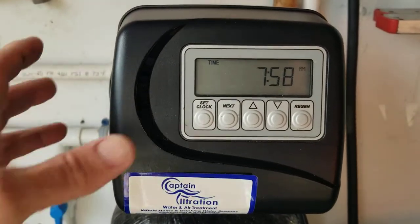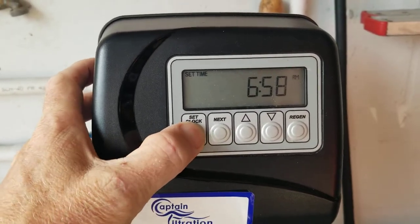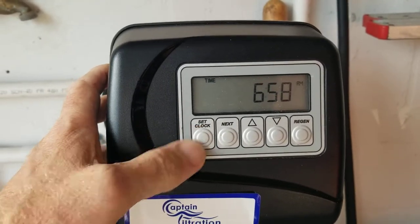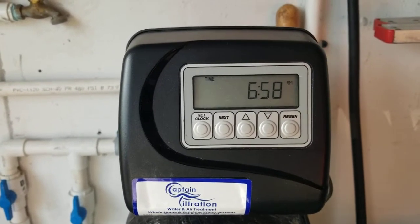First thing we do is hit set clock, arrow flashes, push arrow down one to turn it back, set clock again it goes to the minutes, and set clock again and you are done. That is how simple it is to turn the clocks back on a CLACK 5 button water softener.